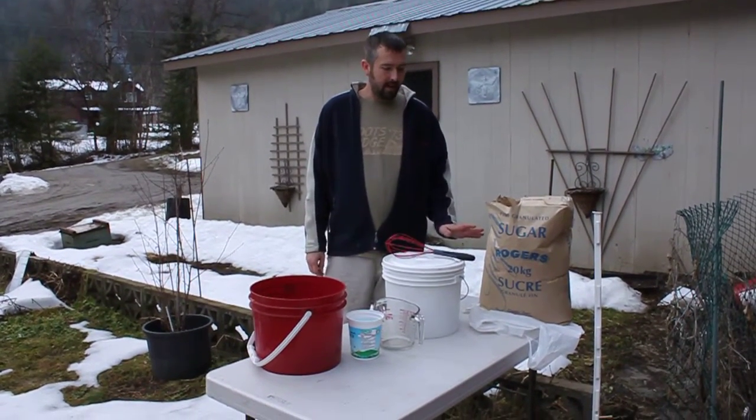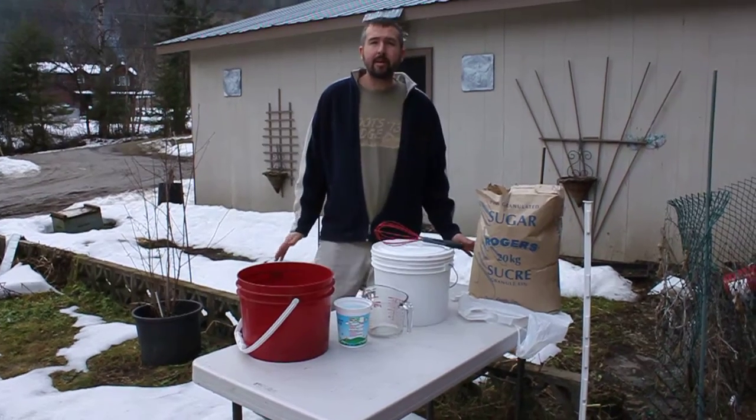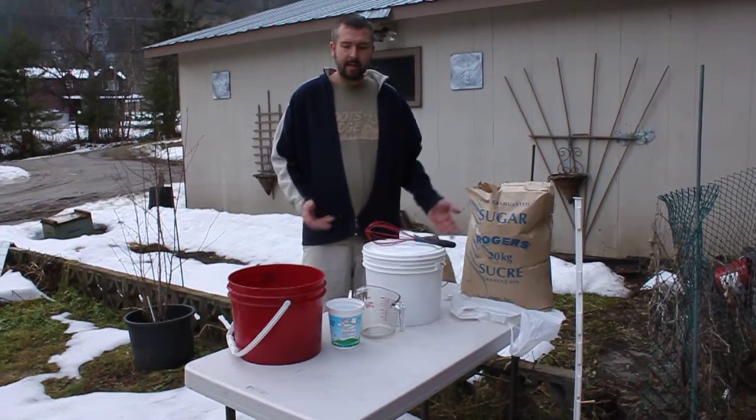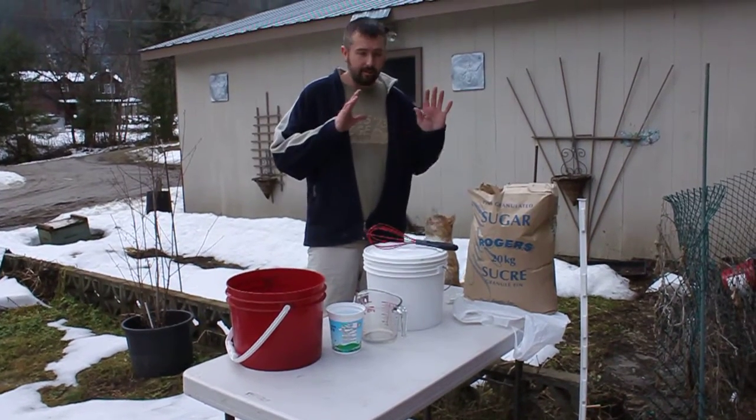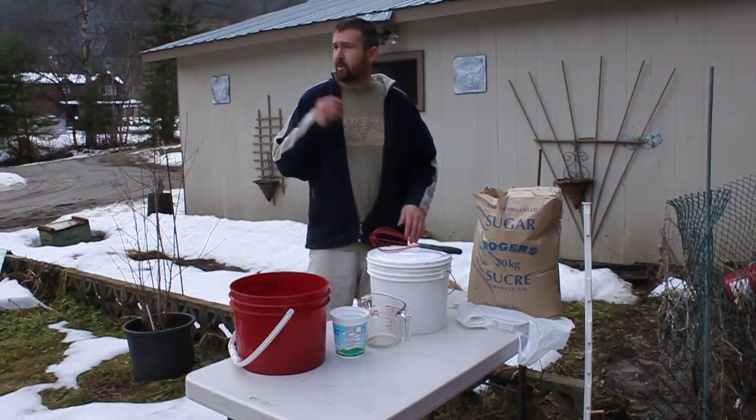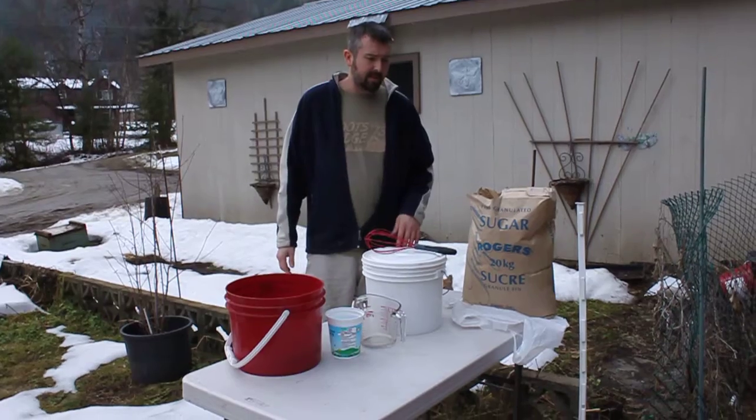Hi, Bill Stagg here. I've been using oxalic acid, dribbling it, for a number of years and I've often had people ask me exactly how I mix it up and how I apply it. So I'm going to do a little video on how I mix it up and then post another video on me in the field.